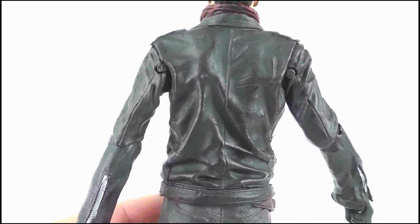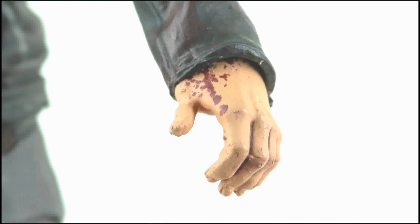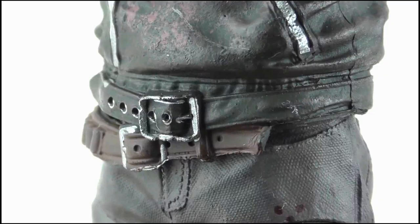The back doesn't offer much beyond more of the creasing and wrinkling effect. The arms look great too and even feature silver zippers on the cuffs. The hands look very good, with the right hand being gloved and in a gun-shooting pose, while the left is ungloved and open-palmed with a bit of blood splatter on there too.